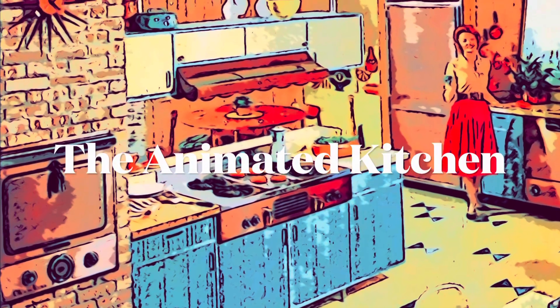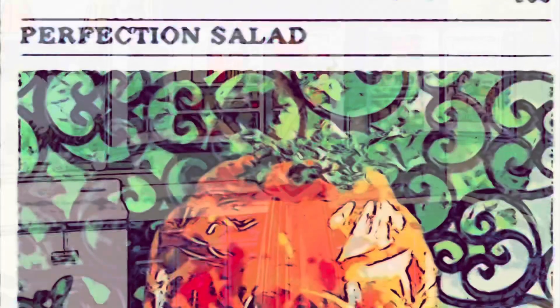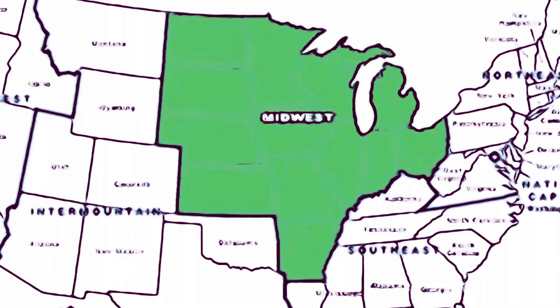Hello there. Welcome back to the Animated Kitchen. Today on the menu we have an American delicacy, Perfection Salad. This delicacy is from the American Midwest and believed to have been first created in the middle of the 20th century.